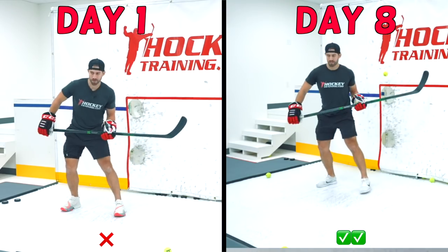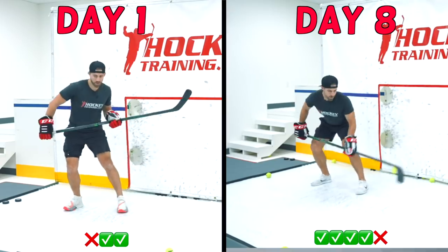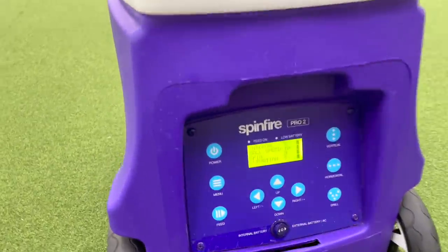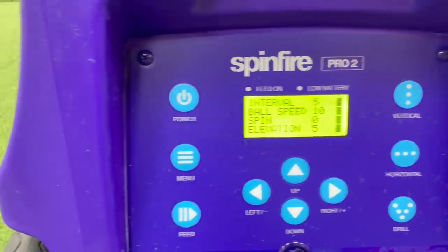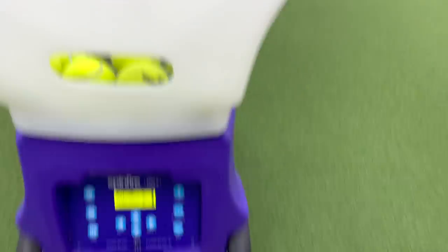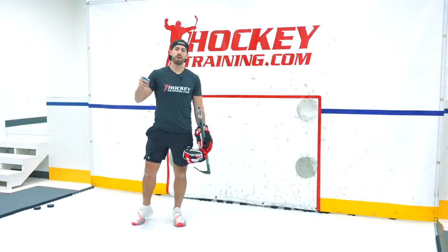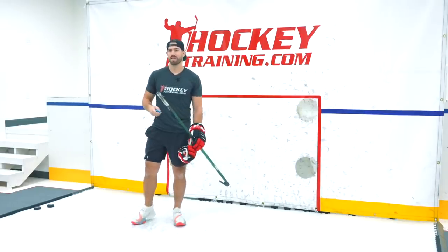So here's how my challenge went. I started day 1 by testing how many balls I could tip out of 20 from the ball machine, and I would leave the machine in the exact same spot so I could retest on day 8. Here's a look at the ball machine — it's called SpinFire Pro 2. I can set the interval, ball speed, spin, and elevation. I've got it set at 5, 10, 5. I've got a little remote here. I added 21 balls, so the first ball I'm just going to let go by, and the next 20 I'll try to tip.